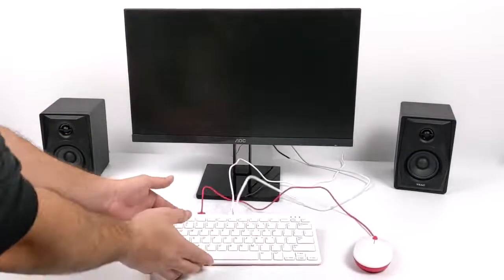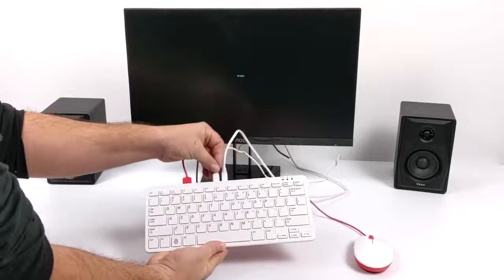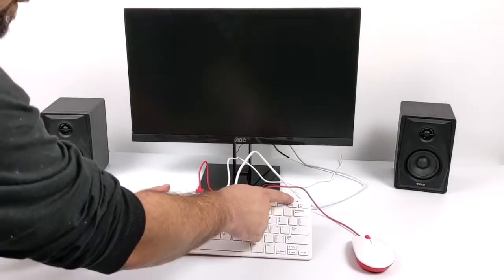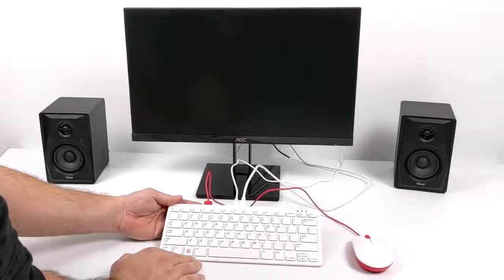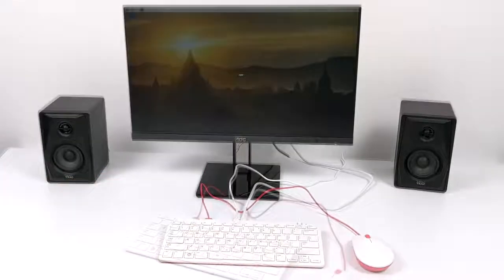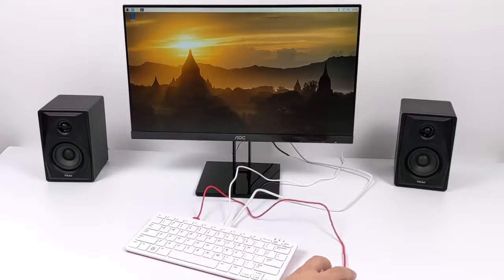Setup on the Pi 400 is super simple, especially with the kit, because it already has the micro SD card pre-installed with Raspberry Pi OS. You just plug in your HDMI, mouse, and power. This is actually the first Raspberry Pi from the factory with a built-in power button — it's a two-key operation, Function and F10 — and it has a power LED indicator. On initial boot you choose your language and connect to Wi-Fi. Connected to my 5GHz network, the unit feels pretty snappy.